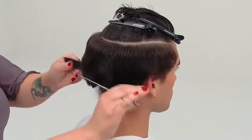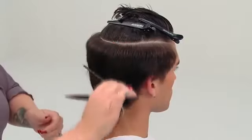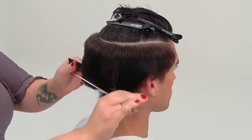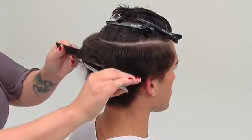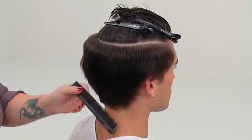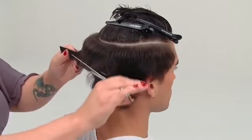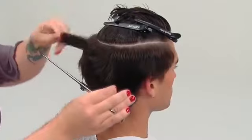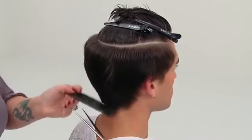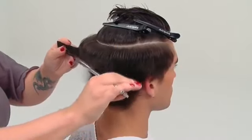Begin removing length at the hairline in the center back, working in 2-inch panels with the hair elevated in the wide teeth of the comb. The shears should follow the comb in a fluid movement, removing length in small increments.